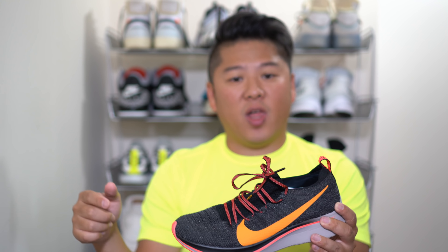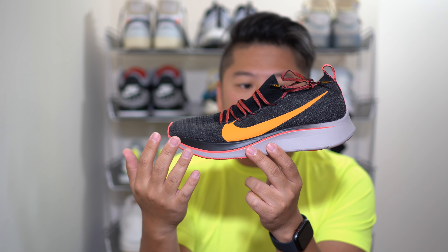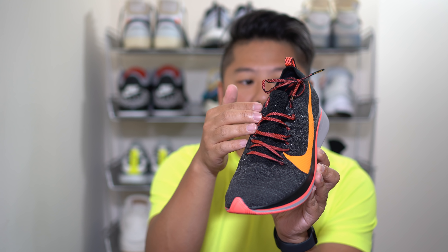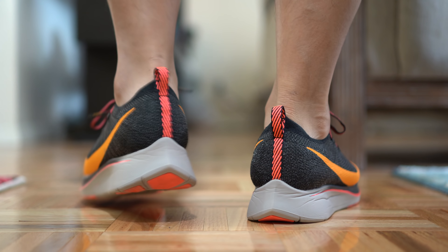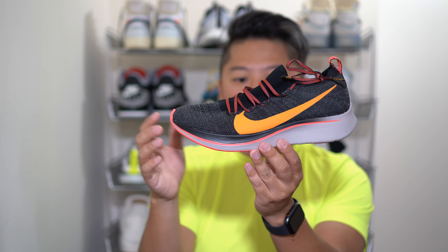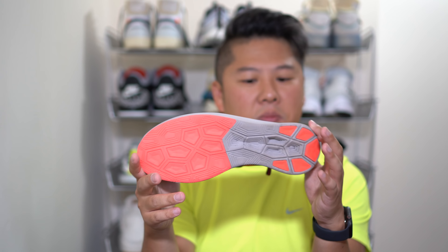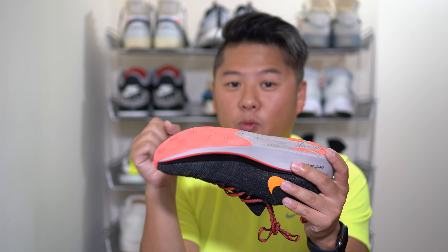This is the first time a carbon fiber plate has been put on a Nike running shoe that is not the Vaporfly 4%. There's a $90 price differential between the Vaporfly 4% and this shoe, so that's a significant upgrade to have access to. From a looks perspective, I'm not a huge fan of the colorway. I like the black and grayish knit upper with the orange, and I like the pink and black accents, but the gray on the midsole really kills it for me. I would have preferred either a blacked-out version with pink running through it or a white version — the gray feels too muted compared to something like the Pegasus 35 Turbo.